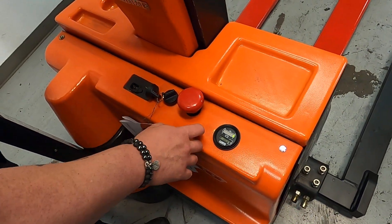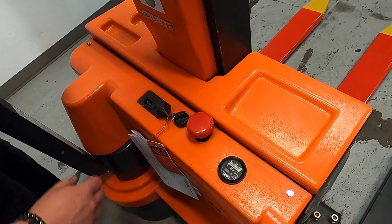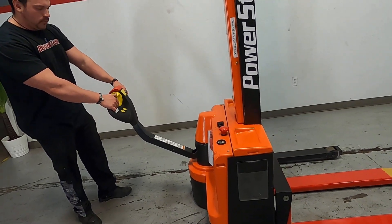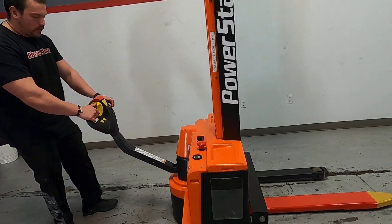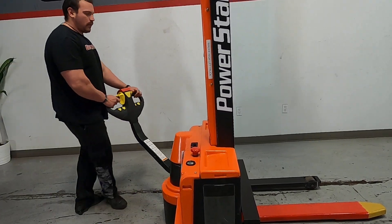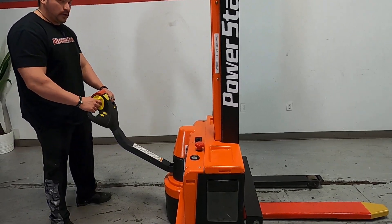This is your kill switch — if you press it down, it will disable the lift; press it back up and it kicks it back on. Your drive functions are reverse and forward: pushing reverse goes back, pushing forward goes forward. To turn right, you go this way; to turn left, it will pivot the machine that direction.